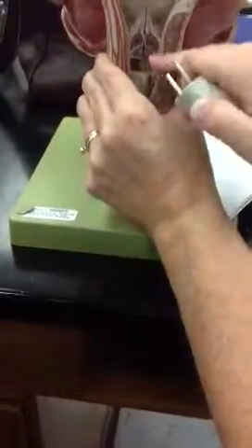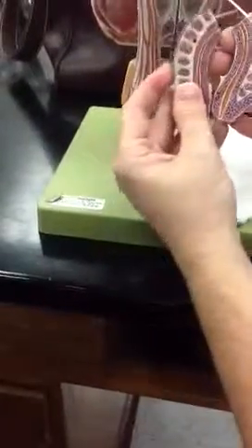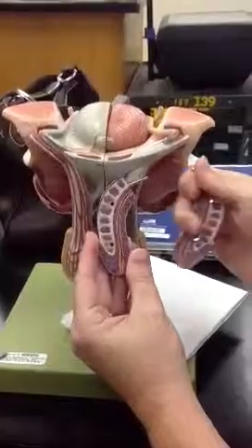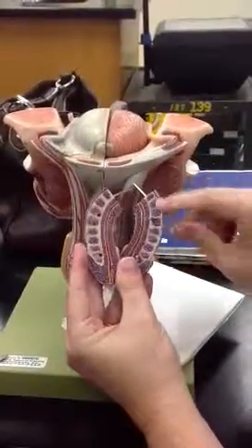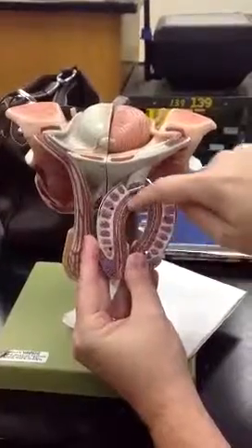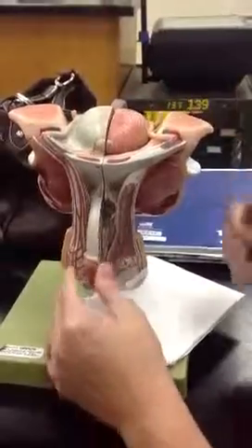It looks like a smiley face — two eyes and a mouth. When you open the penis and get a cross-section, you can see the two corpus cavernosa and then the corpus spongiosum with the urethra running through it.